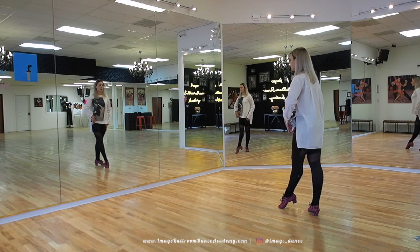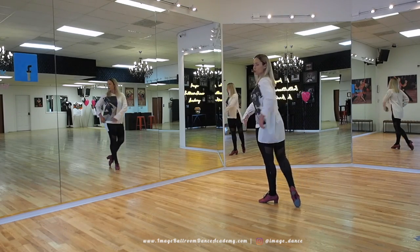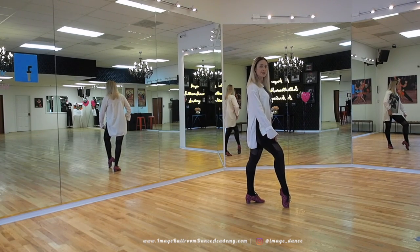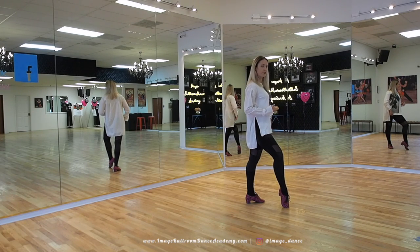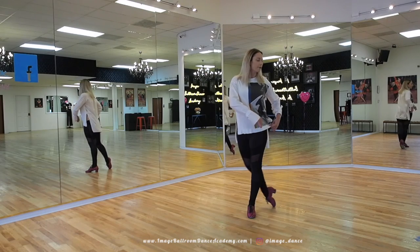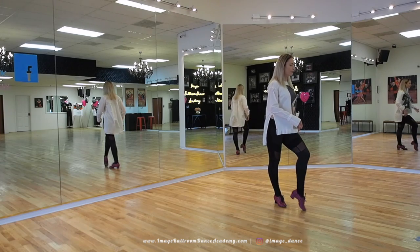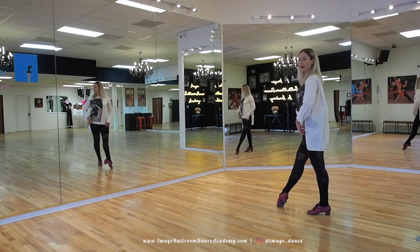You're going to start with the rock step back, forward with the left, replace the weight. You're going to do a hip twist. Notice that I have a compressed knee at the front right leg and my ball of the foot is placed with pressure. I lower my right heel and I swivel my feet to go to the side. I rotate and I do another walk with my right and then I come back to the back, forward walk, turning onto my left foot.